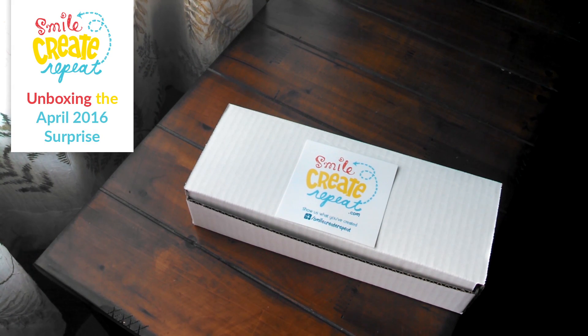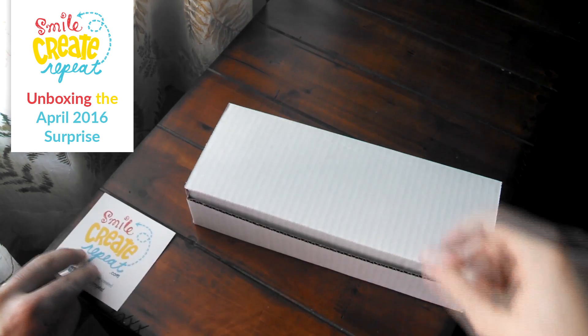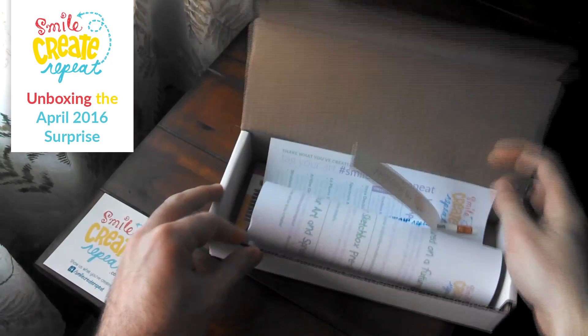We're here with the Smile Create Repeat April 2016 surprise. We're going to open it up and see what's in it. Let's see what we got.